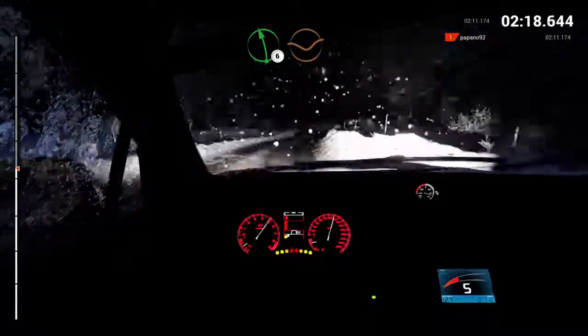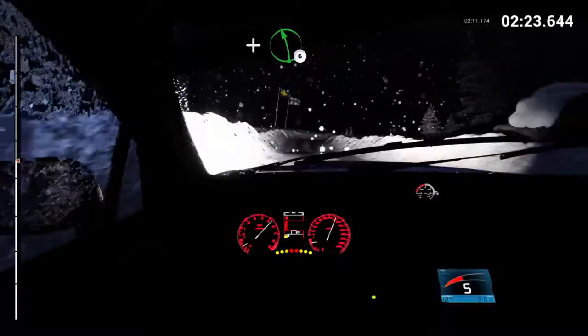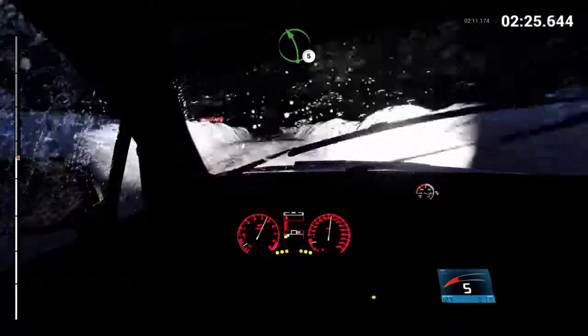Into right five, over bump. And left six. Right five, dip. Left five, long, crest.